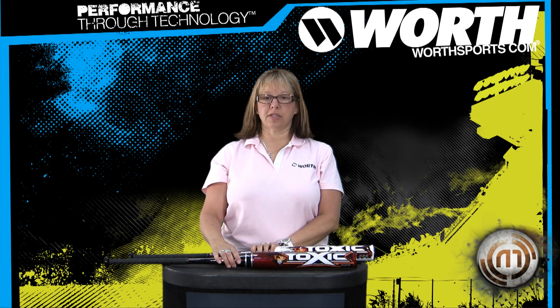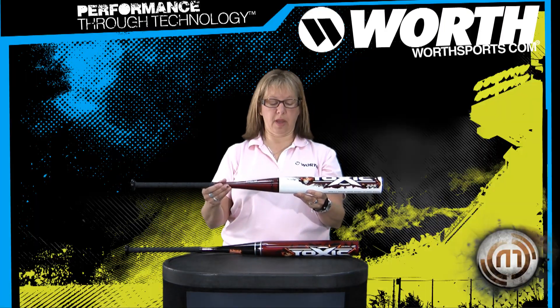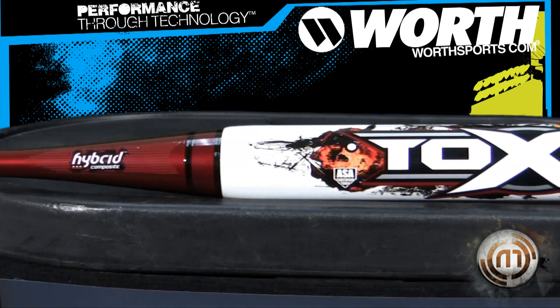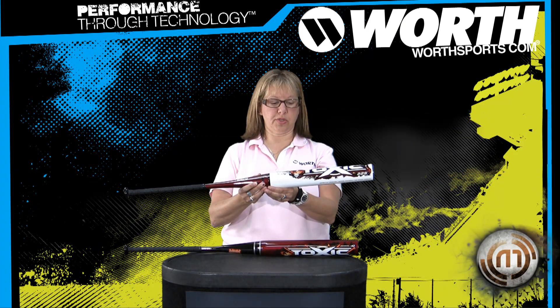This is our Toxic 225 new fast pitch bat. This has a full composite frame which allows for flexibility, and then we placed an aluminum shell over it to give it more of a trampoline effect.